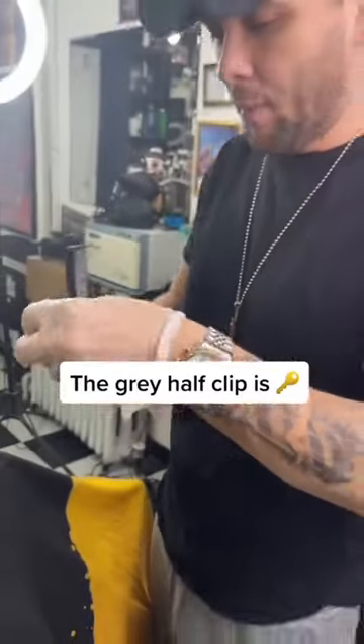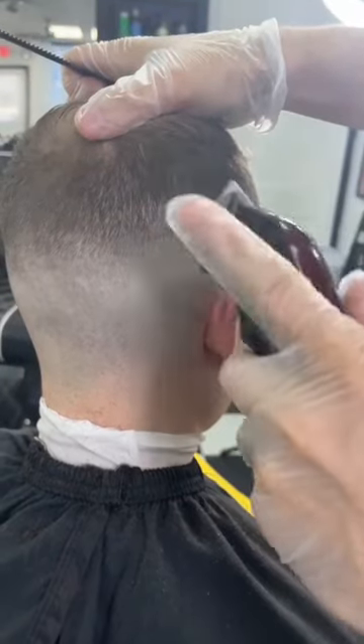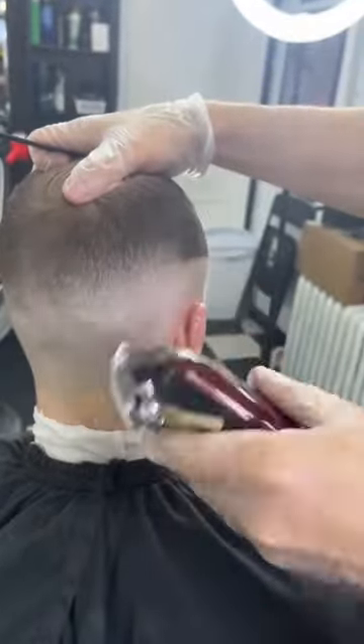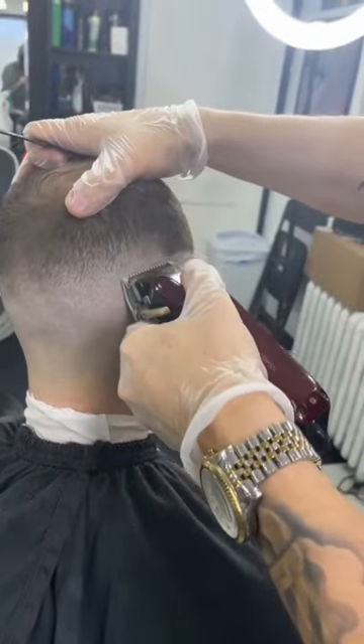Well here's the trick — you need this right here, it's called a half clip. It's a great clip, it's the truth. What you do is you look at that line, you don't have it open, you don't have it closed, you go about halfway, and then you start cutting out the line. As you'll see it's starting to fade away, then you close it all the way. Now it's all the way closed and I hit the bottom line like this — and voila, line is gone.